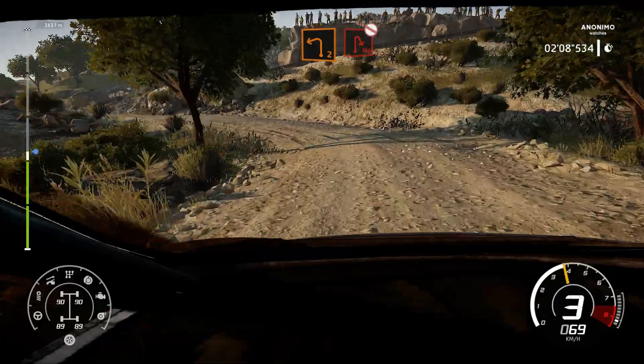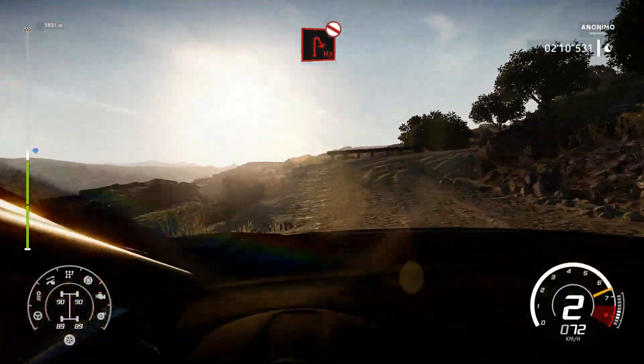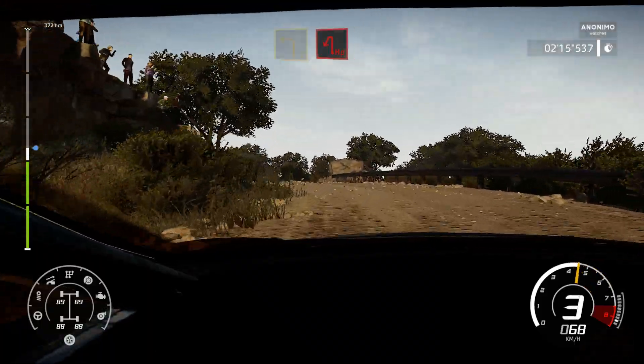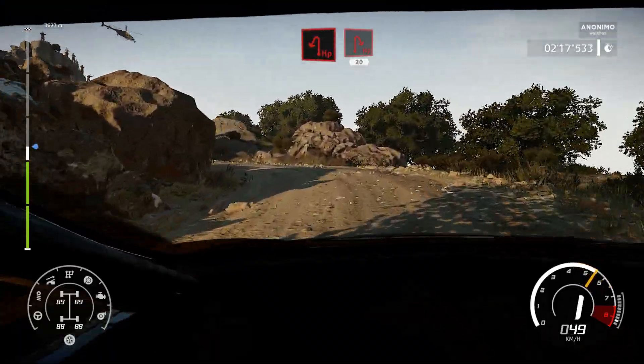And left 2 for hairpin right, don't cut. And left 3 into hairpin left. And hairpin right, 20.